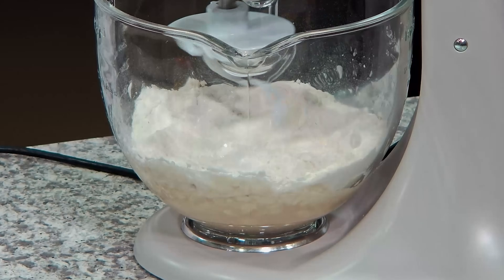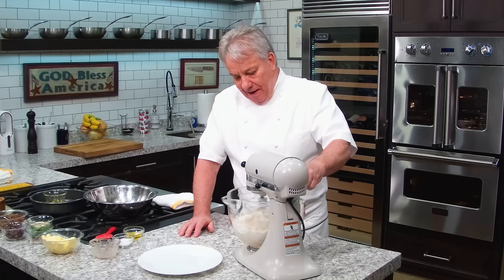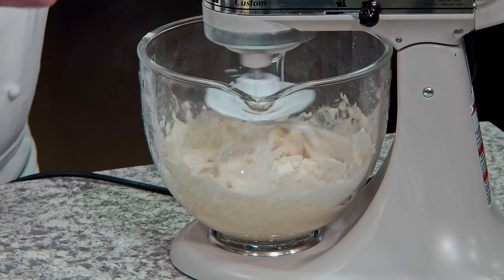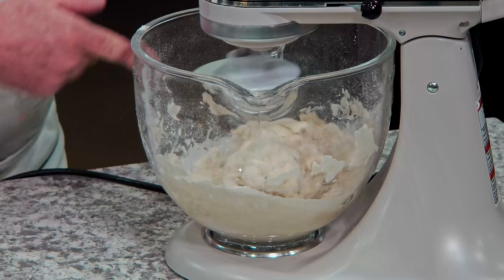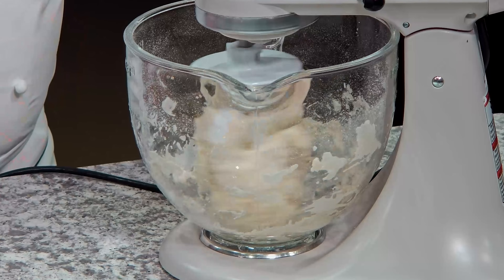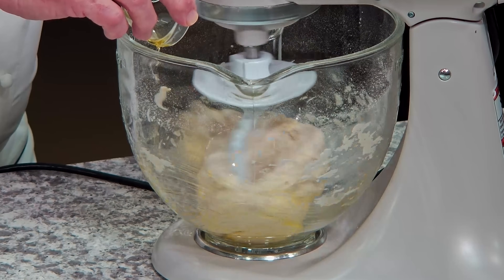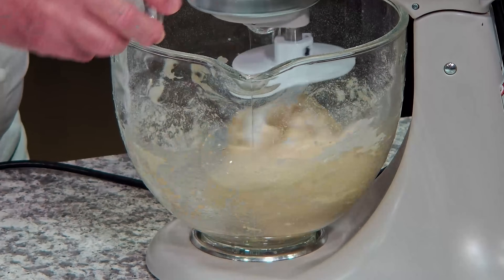The smaller mixer is not as strong as the bigger one — the five-and-a-half-quart — so this one suffers a little bit. But I need to do it in the glass bowl so you guys can see what's going on. That's why I use the glass mixer; my bigger one has a stainless steel bowl. We're going to wait for this to be incorporated, then slowly add one tablespoon of olive oil and two tablespoons of salt.